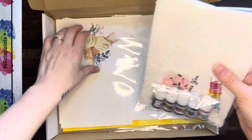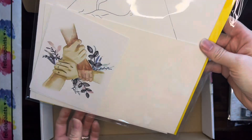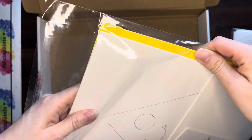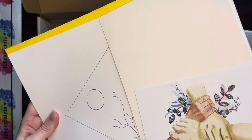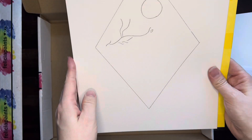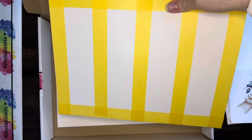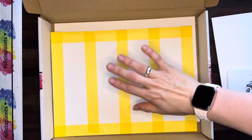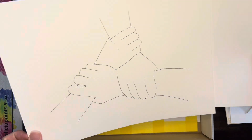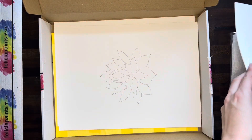Otherwise, we've got this package here. We'll save that for a second — and there we go — our paper package. Let's go ahead and open it up. We've got our outlines: our dragon moonrise outline, our bookmarks outline, the floral bond outline, and the lotus outline. All of those outlines are in there ready to go.